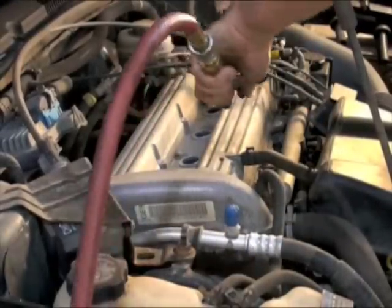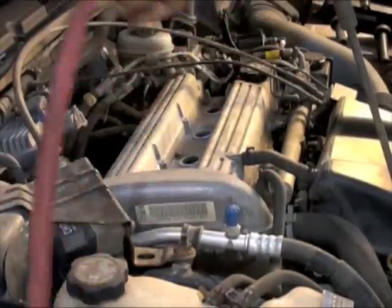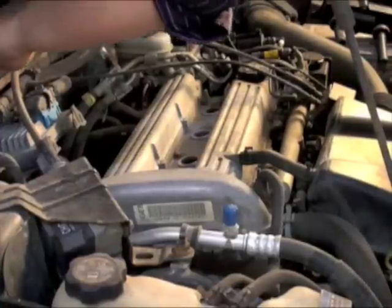Before we remove the spark plugs, let's clean our work area. We don't want any debris to fall into the spark plug holes. Compressed air works well for this, and always remember to wear proper shop safety equipment such as safety glasses.